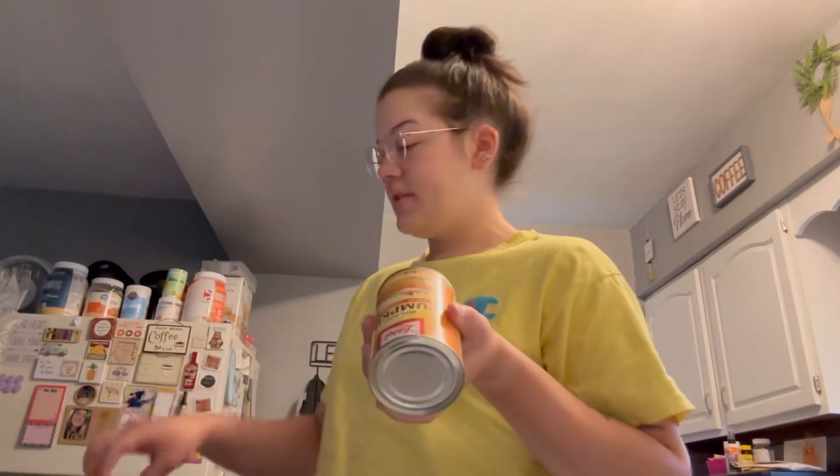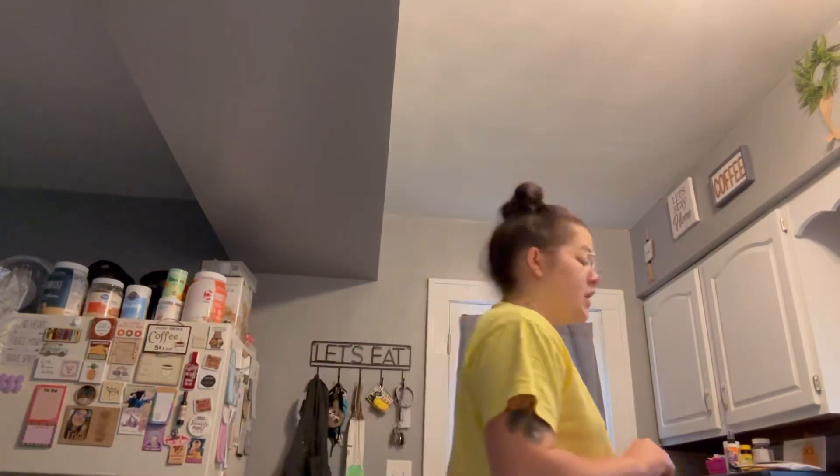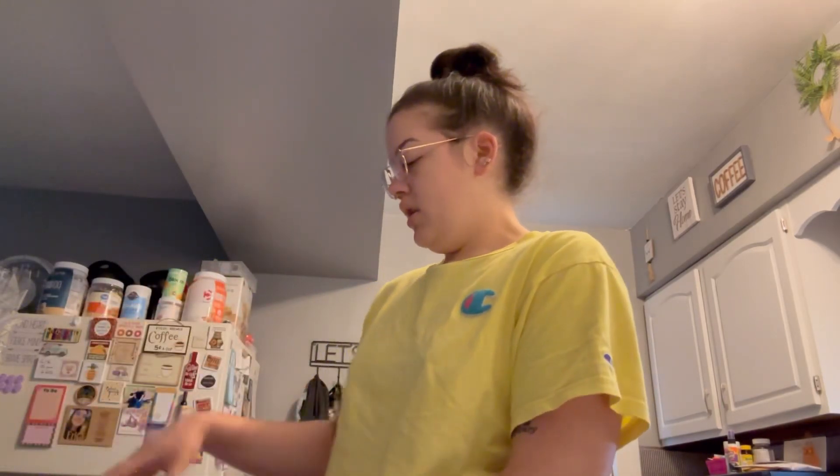Oh wait, no — this is pure pumpkin. I'm going to try to use this anyway and see if it works. I don't really have my hopes up, to be honest with you. Anyway, I have vanilla extract, sweetened condensed milk, and pumpkin pie spice.